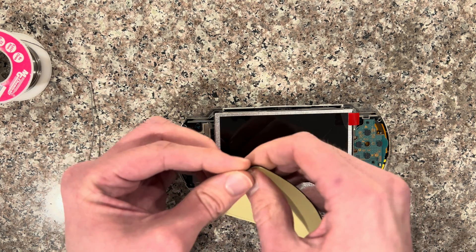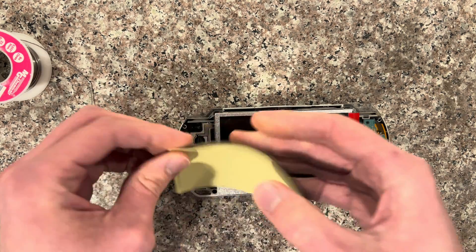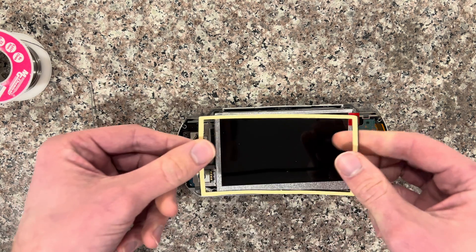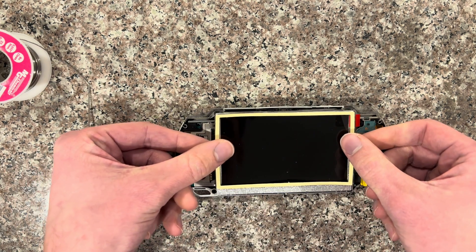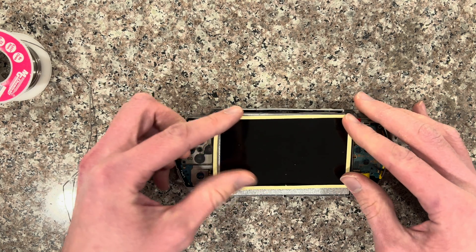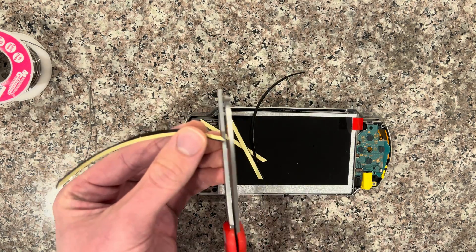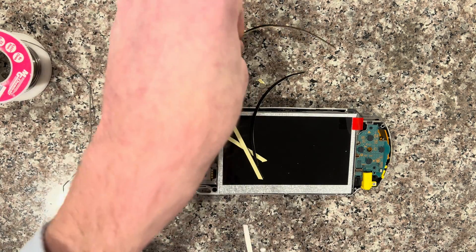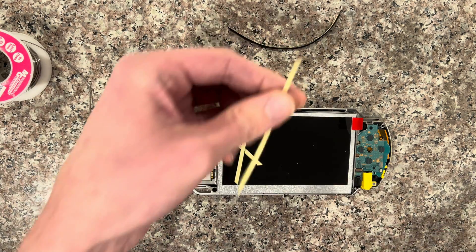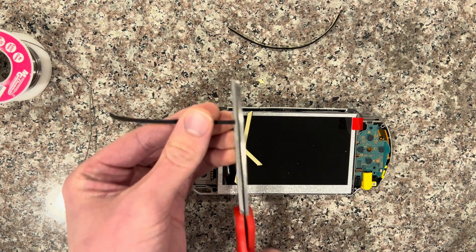Then you just have to put the rubber dust guard on — these are always too big for the lineup, so it's best to just cut it at the corners and trim it down a little bit. Just trim right there on the top side, and trim a little bit for the bottom as well.